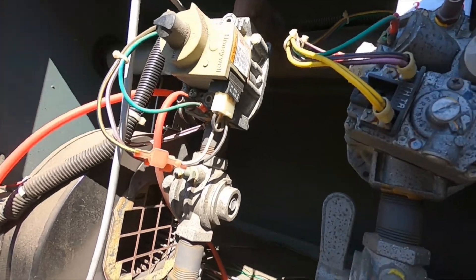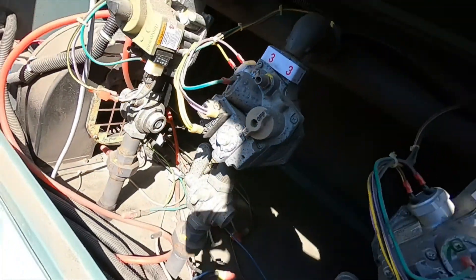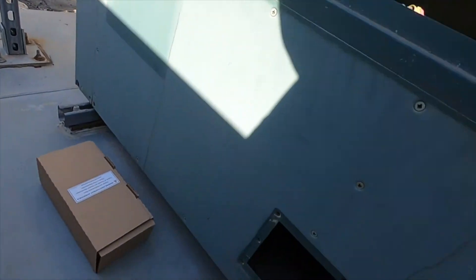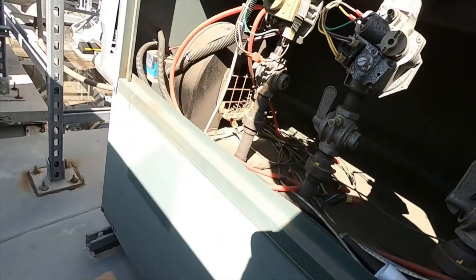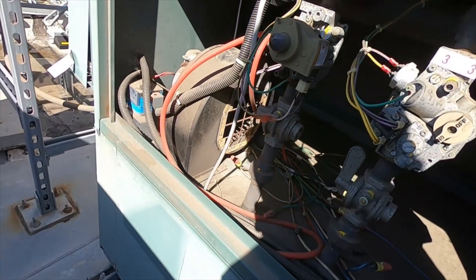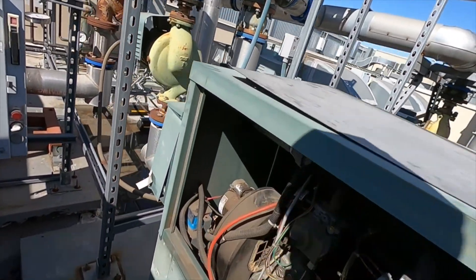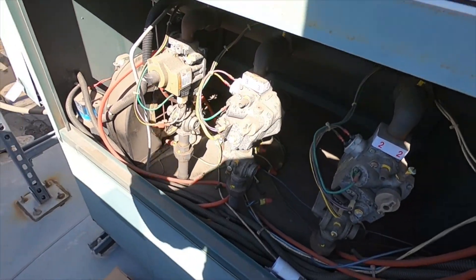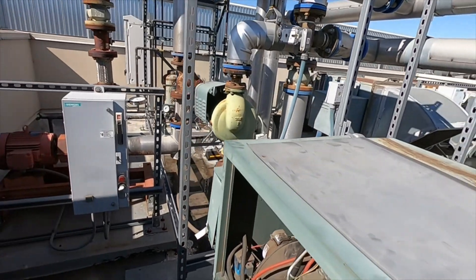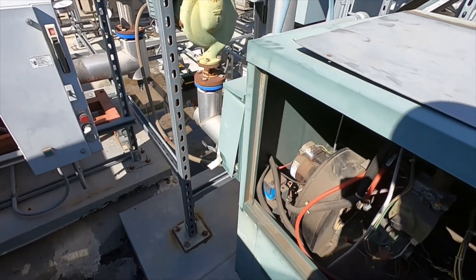I'm not going to get into checking gas since everything is running fine as far as gas — there's no issue there, it's just typical maintenance. If you had some issue with gas, then you'd obviously dig into that. Just check your sequence, make sure your fans are rolling, filters are clean, igniters are good, pumps are all working, no leaks — and you should be good. Alright, see you in the next one.